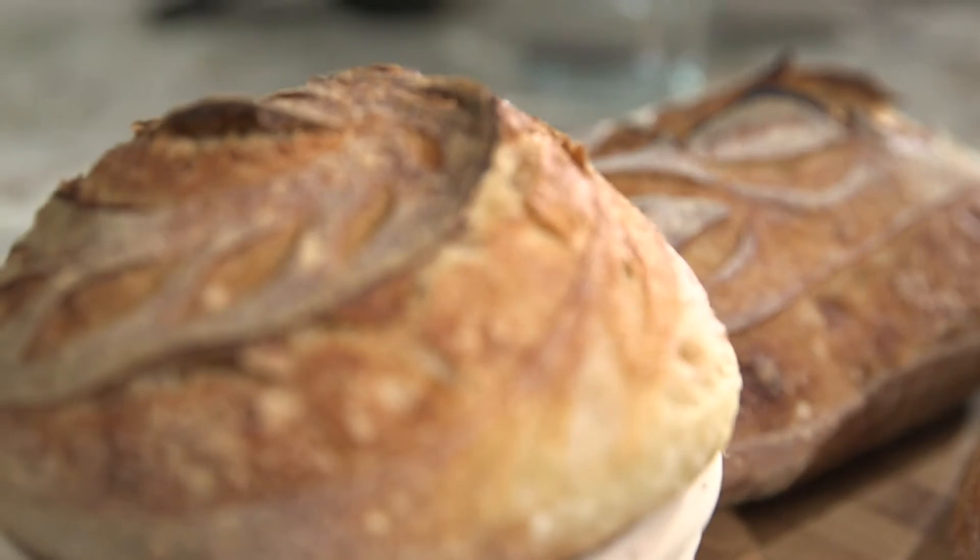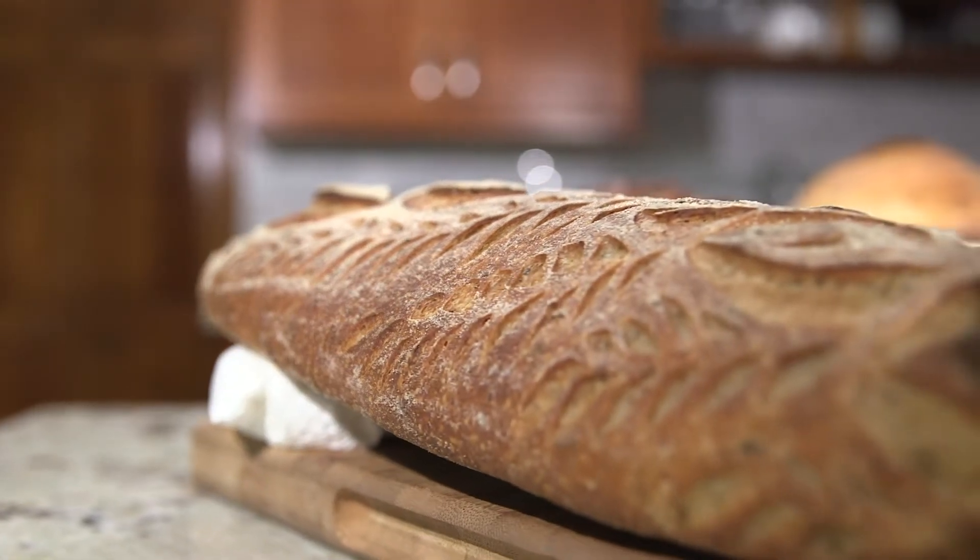Lots of people think of sourdough as a super sour, tangy food, but a lot of sourdough foods are pretty mild. The flavor depends partly on how long you let the dough ferment and partly on what kind of flour you use — which makes total sense.